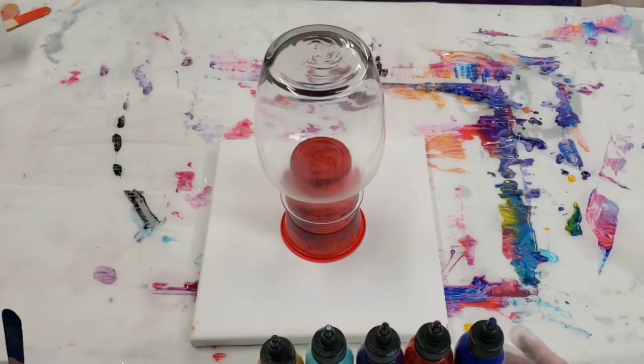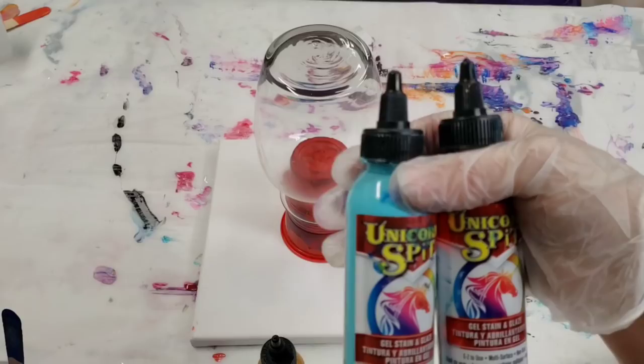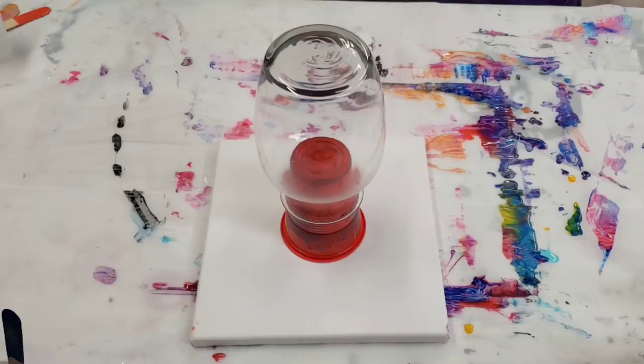I'm using five colors: Blue Thunder and Dolly Thunderbird, which is a blue and a red, then Purple Hill Majesty and Zea Teal, which is a purple and a teal, and then I'm using Golden Gosling. Two of these are metallic — the red and the gold.